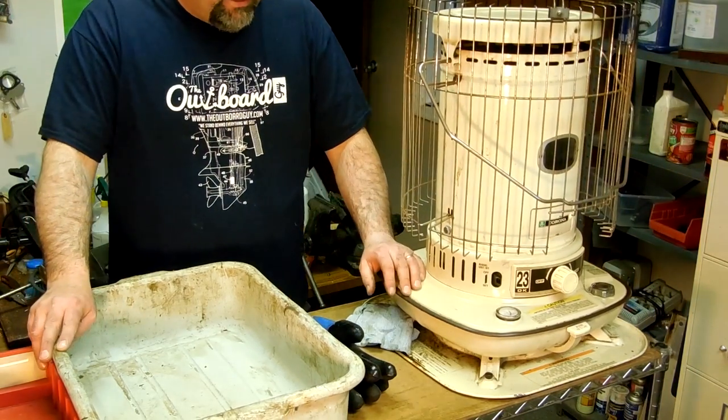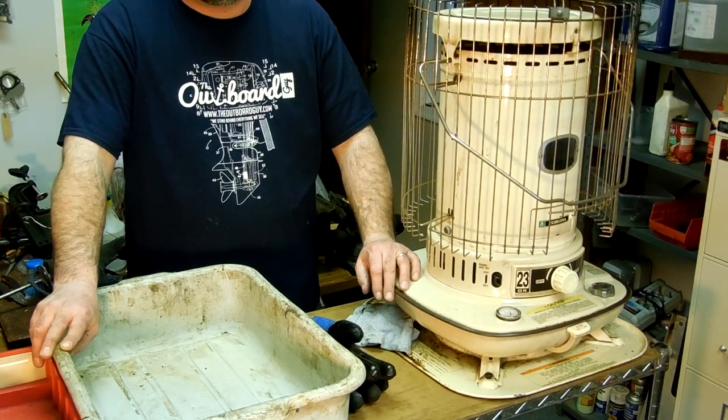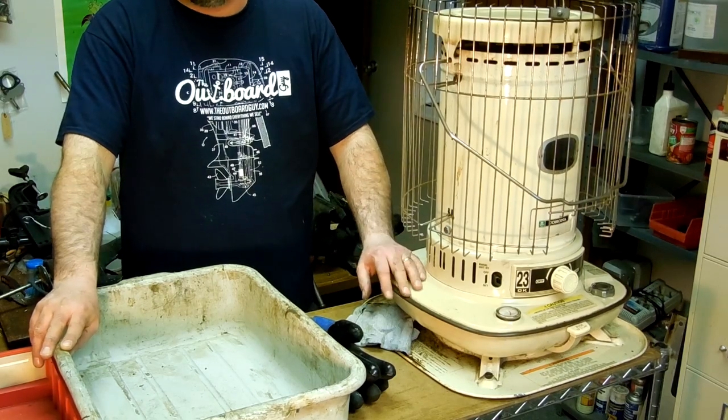Hi. Today we're going to change the wick on this kerosene heater. Does it look just like this? We're going to be pretty much the same deal.